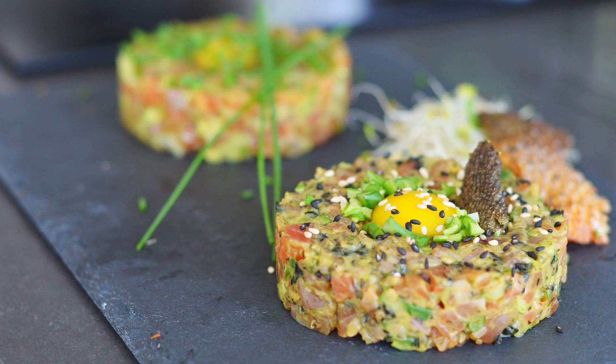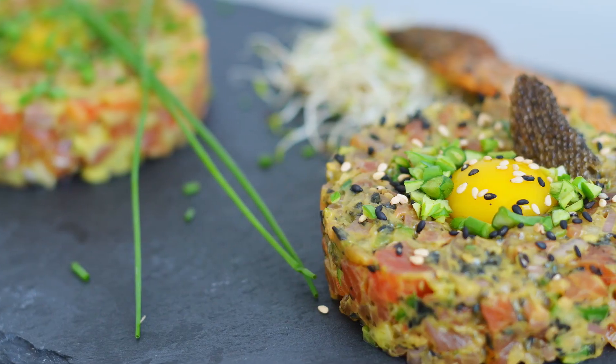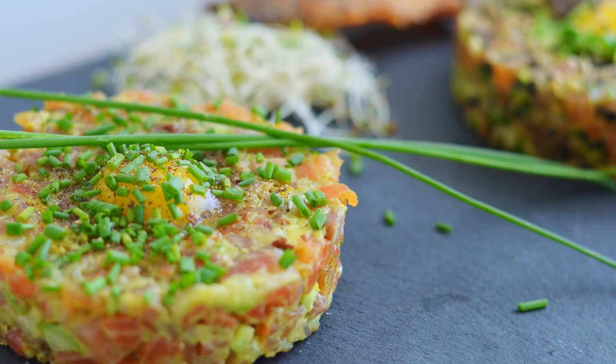And now, here it is — the fanciest fancy food I've fancily eaten. Let's try this fancy bullshit, shall we? I'm just going to break this yolk. Quail yolks are safe to eat — I read it online, it must be true.